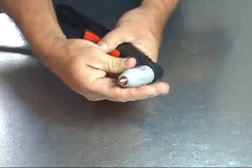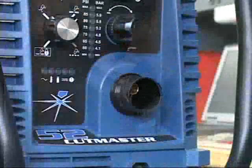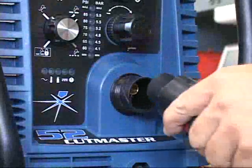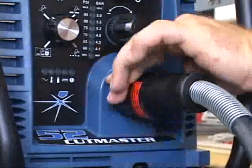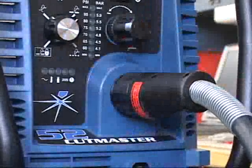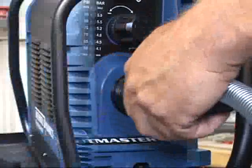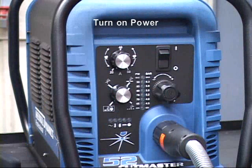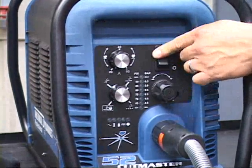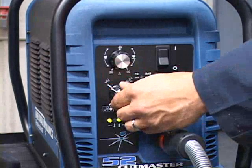After the torch parts are installed, attach the torch to the power supply. All CutMasters come standard with the patented ATC connection, which allows instant connection or disconnection of the torch to and from the power supply. Now that the air and power are connected, it is time to turn the power supply on. After about two to four seconds, the main contactor in the unit will engage with an audible click, indicating the unit is fully powered up.